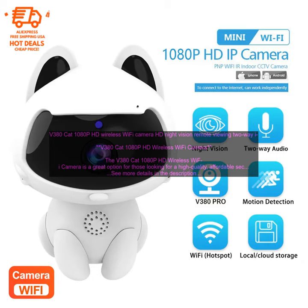The V380 CAT 1080p HD Wireless Wi-Fi Camera is a great option for those looking for a high-quality, affordable security camera. It features 1080p HD resolution, night vision, two-way audio, and push alerts. The camera is easy to set up and use, and it can be accessed from anywhere with an internet connection.